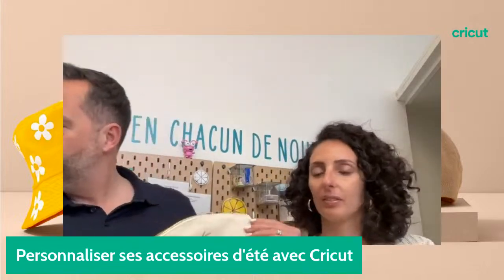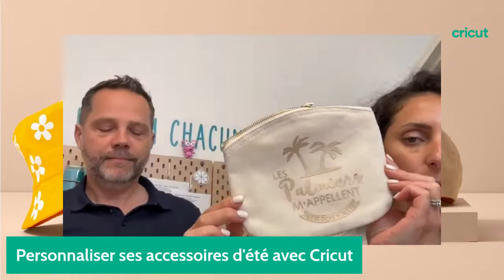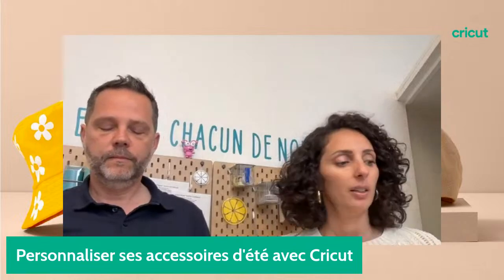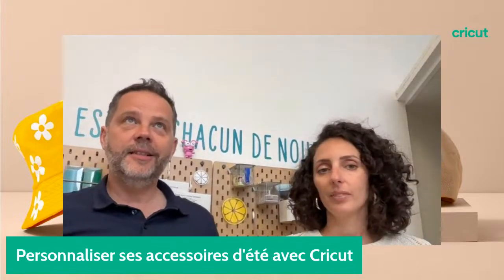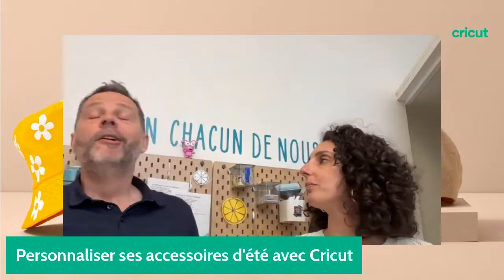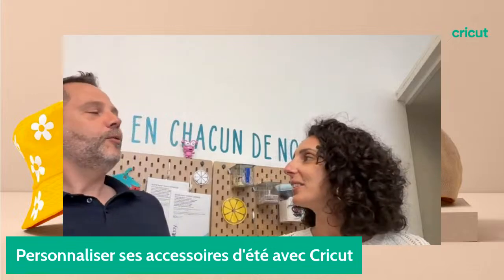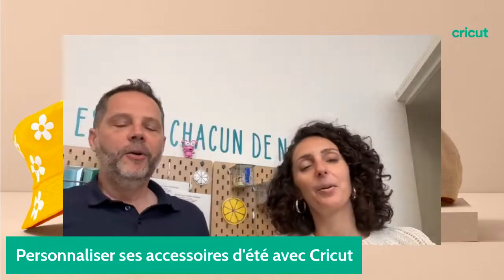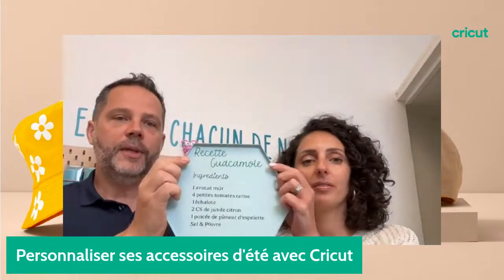Il y a des petites trousses. Ça c'est fait avec du thermocollant doré, tout simplement. Vous pouvez le faire avec toutes les machines de découpe — là ma pointe fine et un transfert à chaud. Et l'été, qui dit été dit apéro en terrasse, avec modération bien sûr. Et on peut faire des petits plateaux avec la recette du guacamole par exemple.